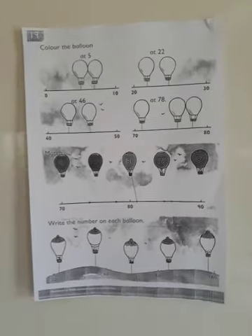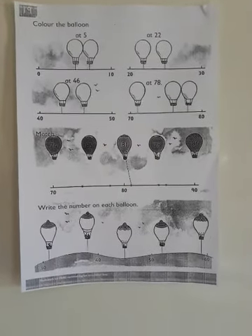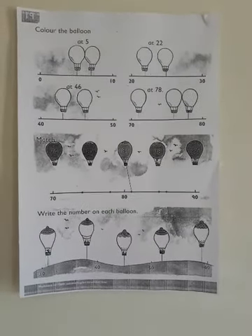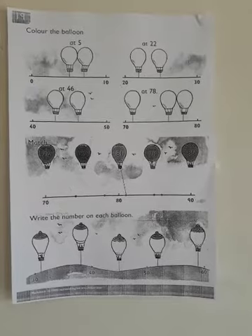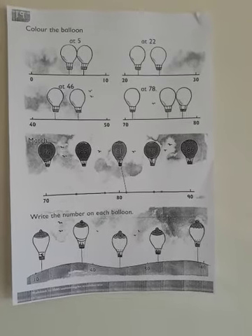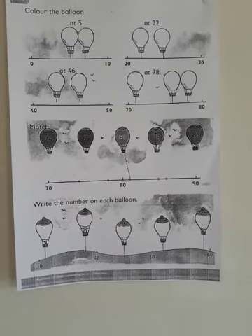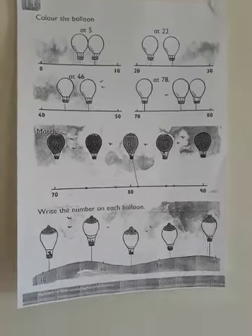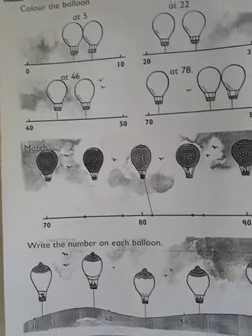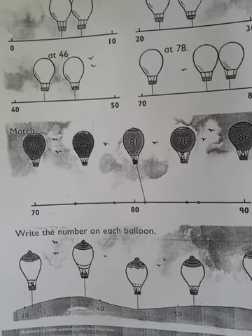Hello, here is our worksheet for Monday after learning the introduction of rounding numbers to the nearest ten. It's very easy — they just want you to use the concept of knowing the number line and how numbers are arranged. The instruction says color the balloon at five.